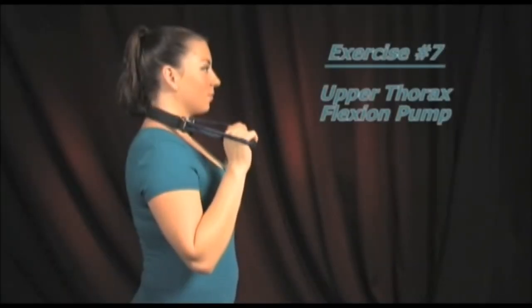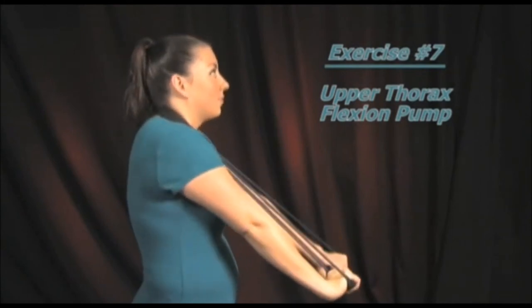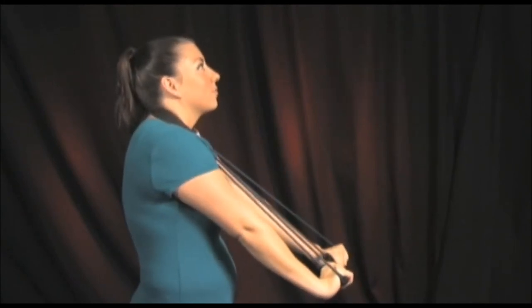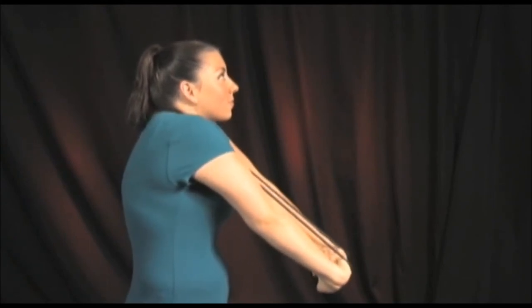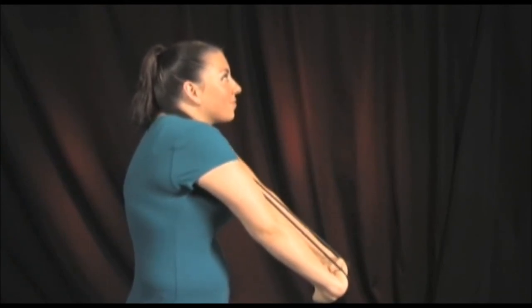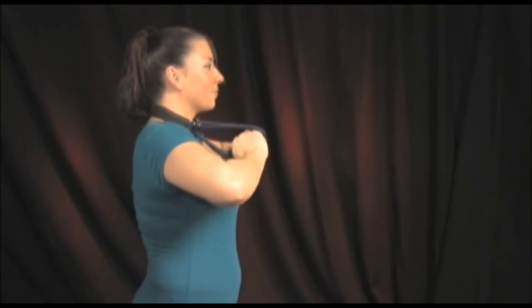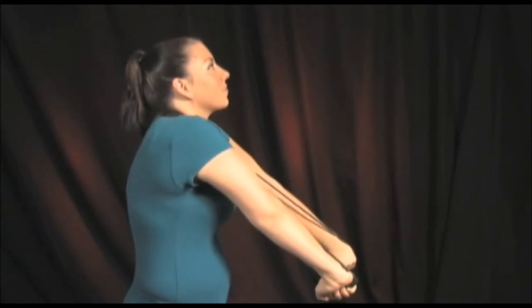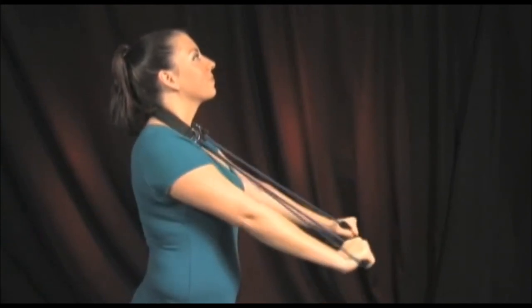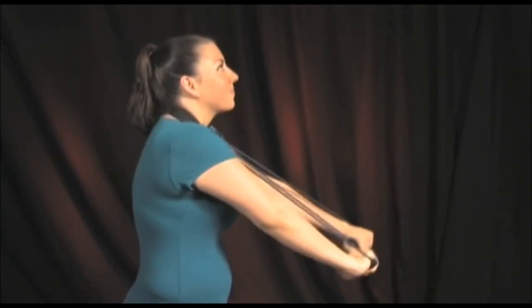Start by performing the neck pump exercise into the lower neck region, and after you have fully extended your arms, keep your head level and flex or arch your upper back like a cat arches its back. Hold this upper back stretch for 5 to 10 seconds and relax. Your fully extended hands can be slightly moved backward and forward with your upper thoracic flexion to create a pumping motion to this exercise. Repeat 10 to 12 times.